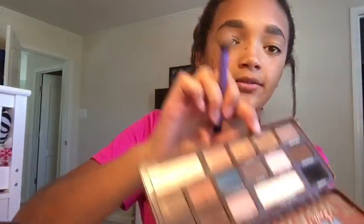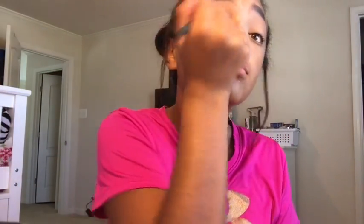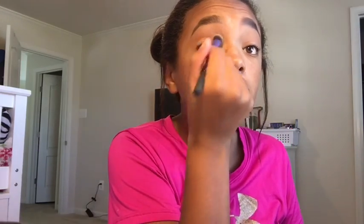First I'm taking Urban Decay Eyeshadow Primer Potion and putting that all over my eyes. Now taking my Too Faced Samy Sweet Choco Bar Palette, I'm going to be taking the shade Mousse with my Real Techniques Dome Shadow Brush and putting that in my crease. Next I'm going to be taking the shade Truffled and putting that in my crease as well.